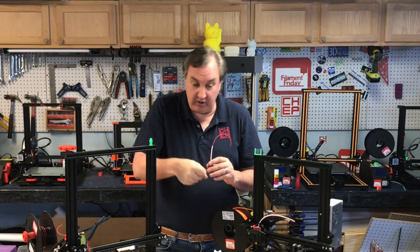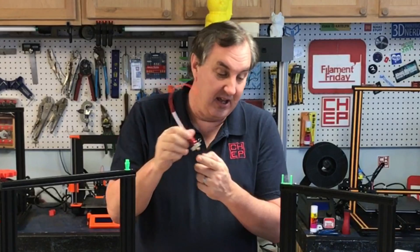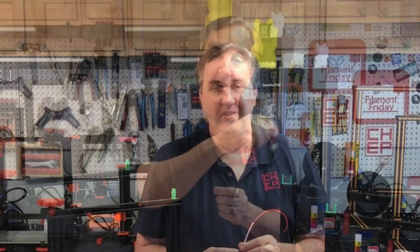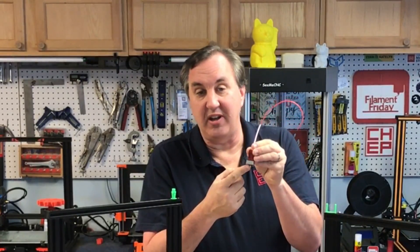Just like a hot glue gun — you squeeze out the hot glue and then you're done. You let go of the trigger but there's that little string you just can't get rid of. That's what happens here. When it's printing something and it's done and it moves to the next position, it brings a little string with it. So retraction tries to prevent this by reversing the motor direction that pushes the filament, pulling the filament back and relieving some of the pressure on the nozzle.